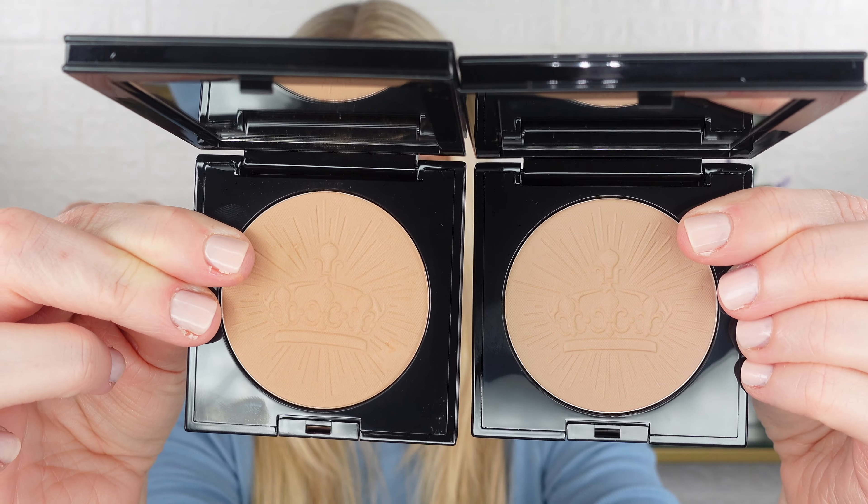This Bronze Dawn is definitely a little warmer. And the boxes are beautiful. Now I think I'm the only person that doesn't keep the boxes — everybody else keeps their Pat McGrath boxes. I don't. I don't like clutter, I don't need boxes. I don't want to reach for my makeup and have to take it out of a box as well. But they're really pretty, and they're very similar to the blushes.